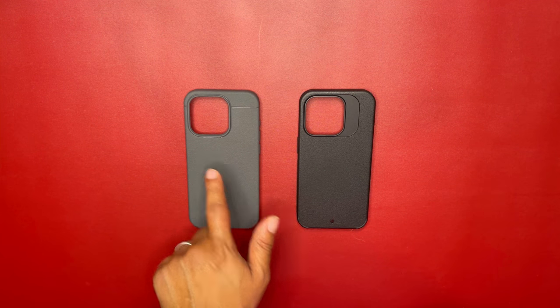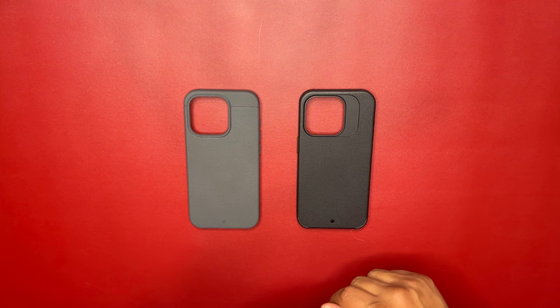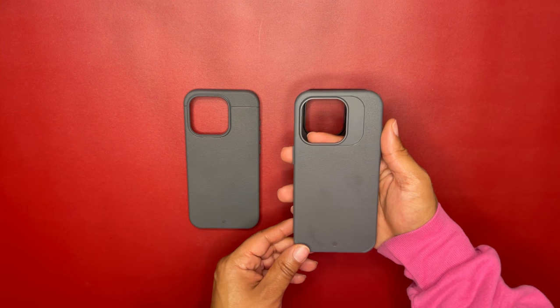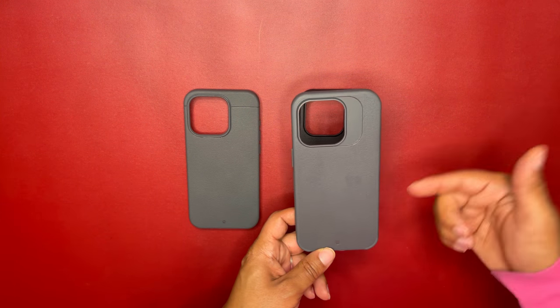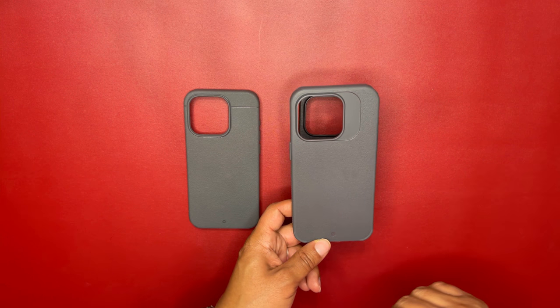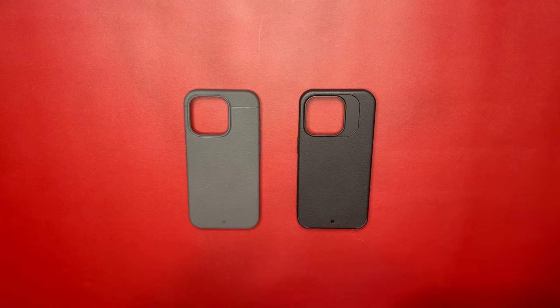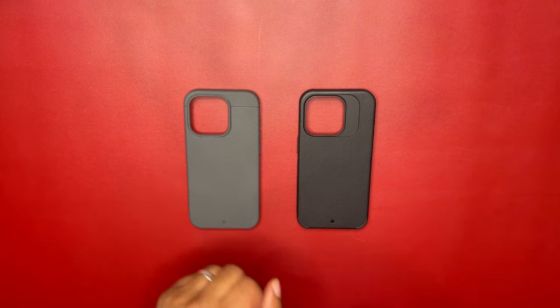I do have a gray Synthesis as well — this is also the gray Synthesis. It looks great on both the natural titanium and white titanium iPhone. To tell them apart today, I have the black Synthesis and the gray Sheath.